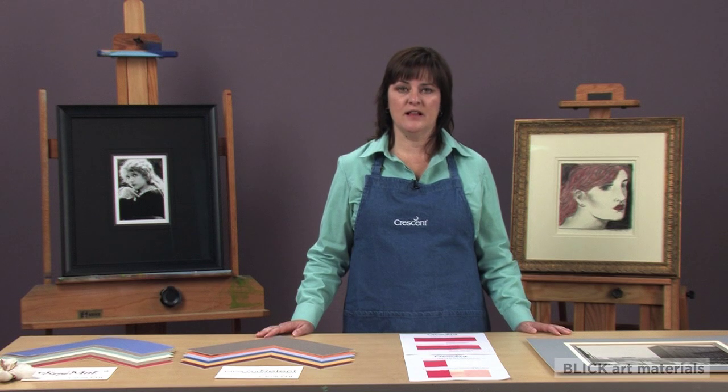There are three main damaging elements that can affect paper. These are acid, moisture, and sunlight.